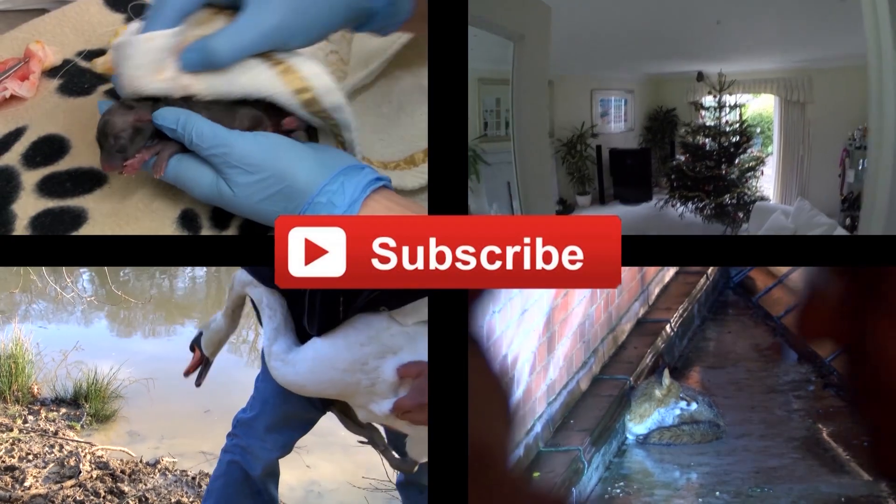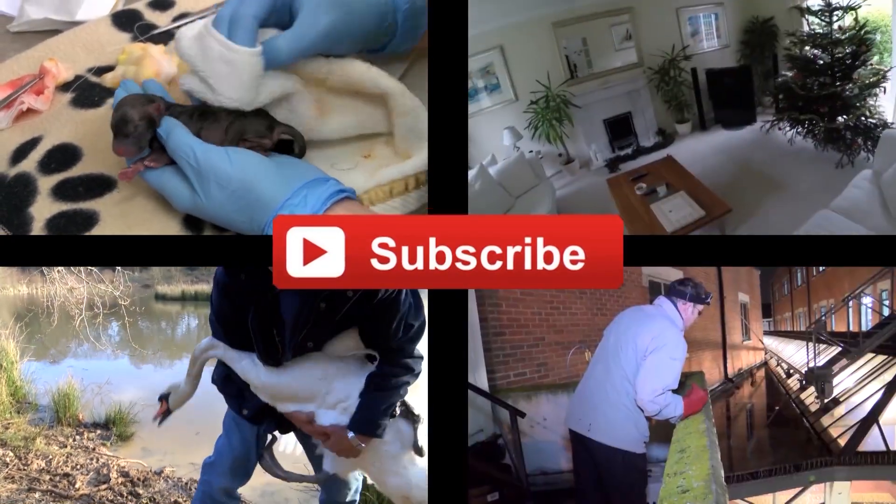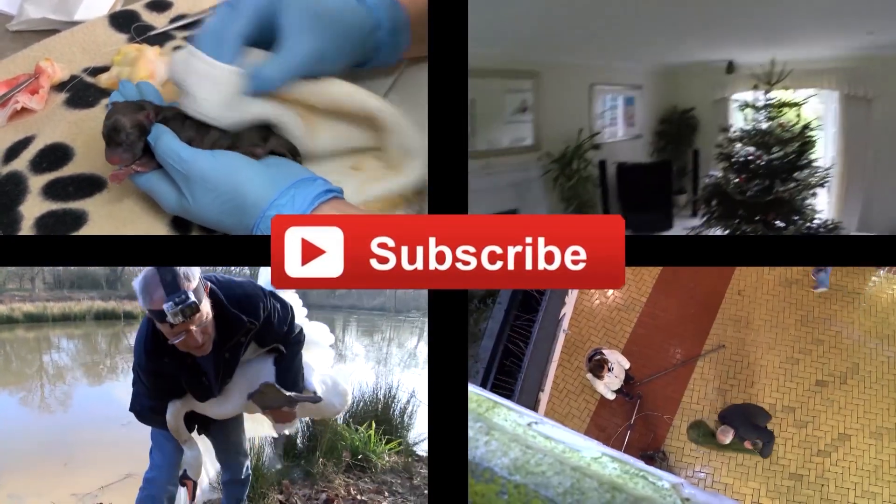If you like our videos click on the subscribe button. Every new subscriber means we can save more wildlife.